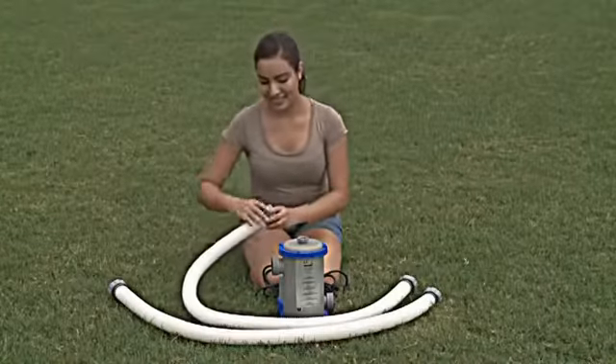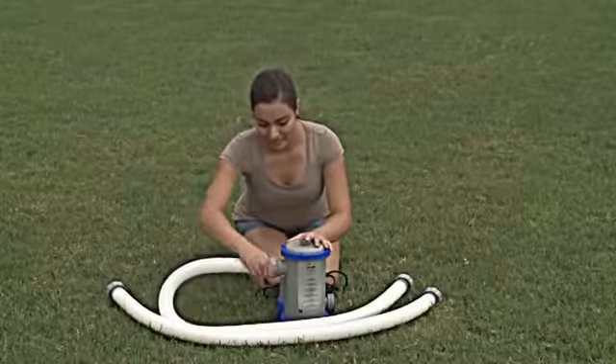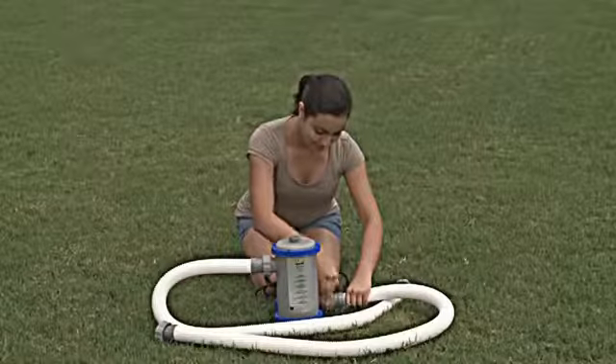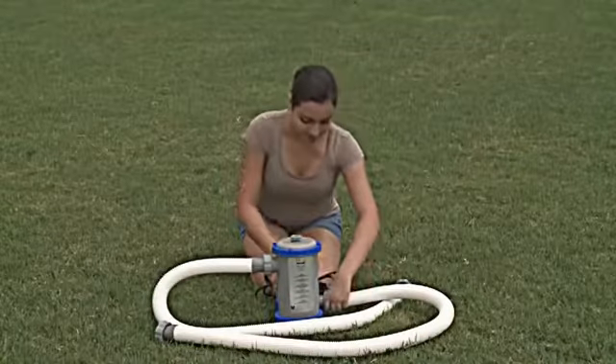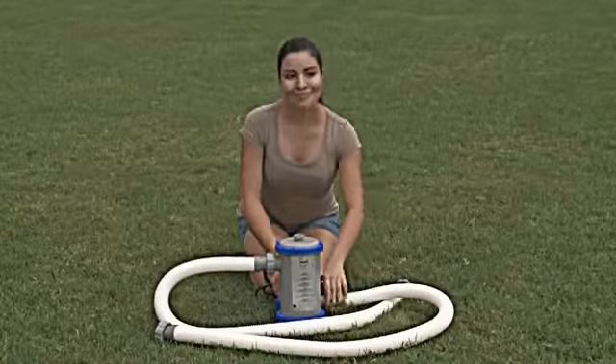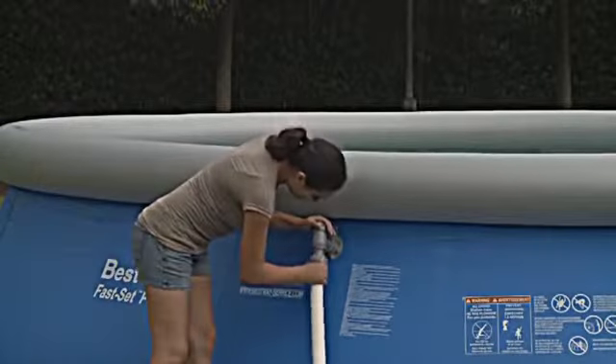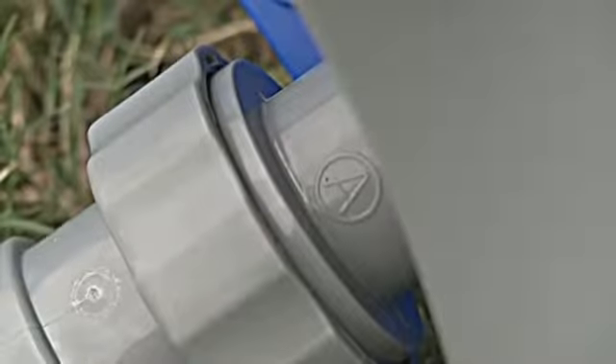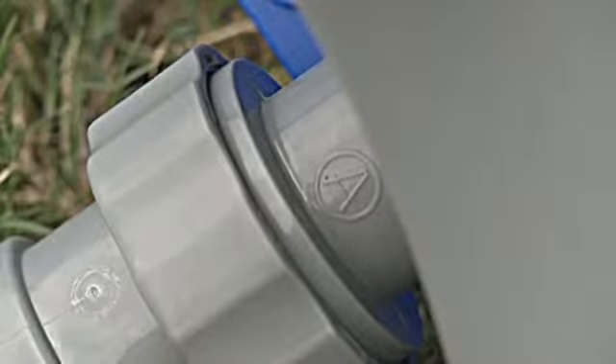Attach the hoses to the filter. Now connect the hoses to the pool. Make sure the hoses correspond to the letters A to A and B to B on both the filter and the pool.